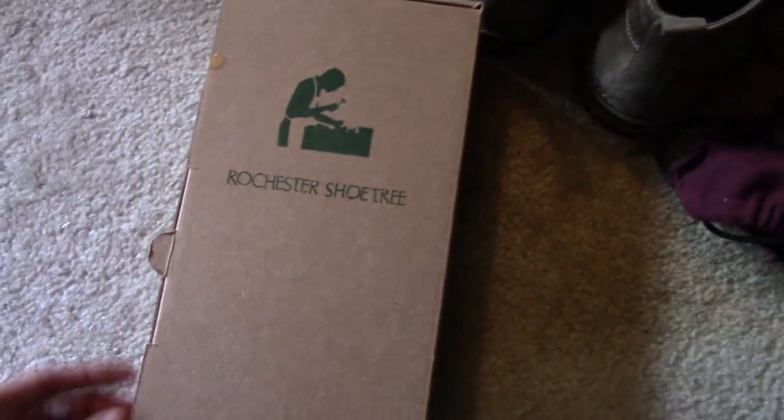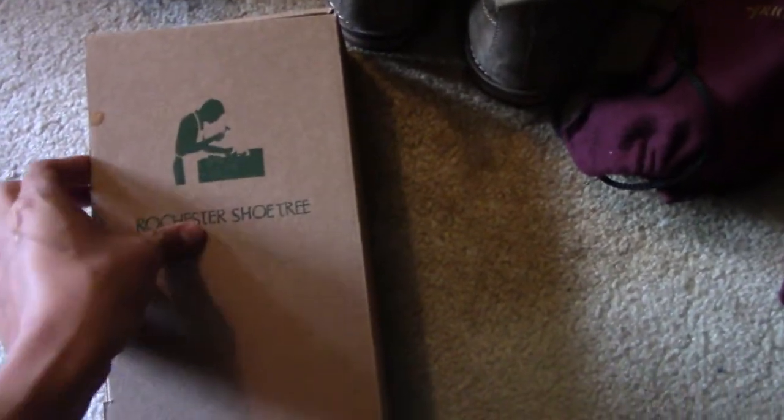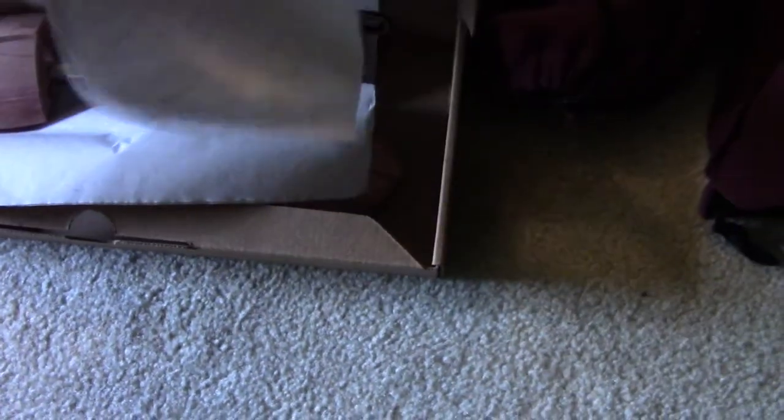These shoe trees are the highest rated on Amazon by far — over two thousand five-star reviews, average rating of five out of five stars. No other shoe tree comes close. This is me opening it up for the first time.